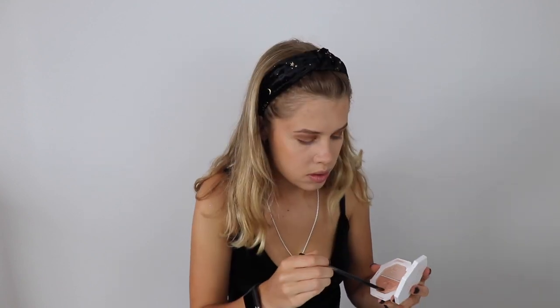Going back in with the Fenty highlighter I used earlier, using a small, fluffy Morphe brush, I place it in the inner corner of my eye and along my eyebrow ridge. I go in with the Benefit Bad Gal Bang Mascara on my top lashes, followed by the Benefit They're Real Mascara on my bottom lashes. I then go in with the NYX Soft Matte Lip Cream in the shade Abu Dhabi, which is followed by the NYX Butter Gloss in the shade Los Angeles.